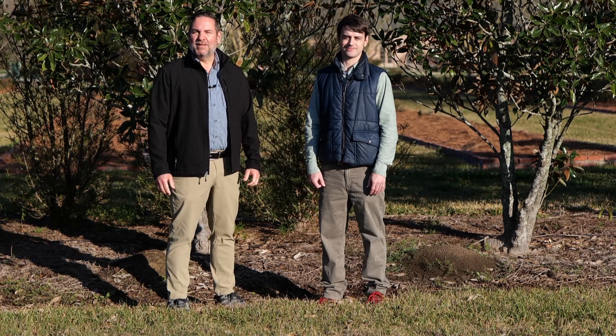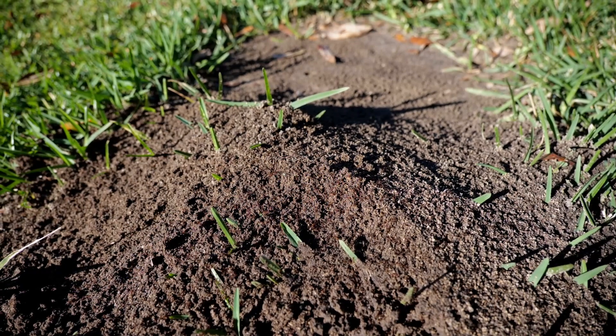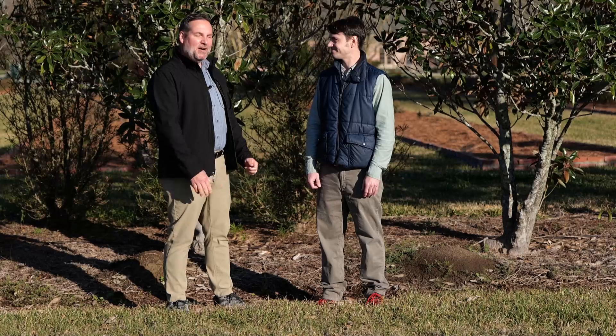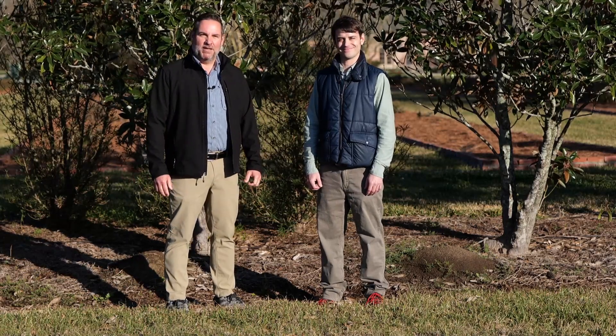With the warmer temperatures of spring, you're probably enjoying all the flowers opening in your yard. But something else that's emerging this time of year? Fire ants, unfortunately. I'm here with Dr. Aaron Ashbrook, Extension Entomologist for the LSU AgCenter.